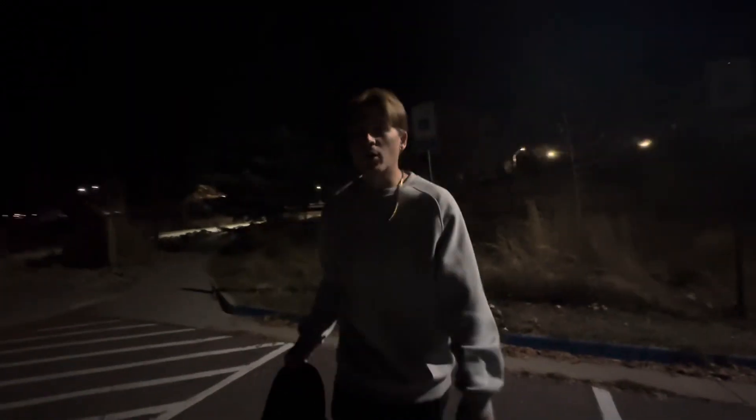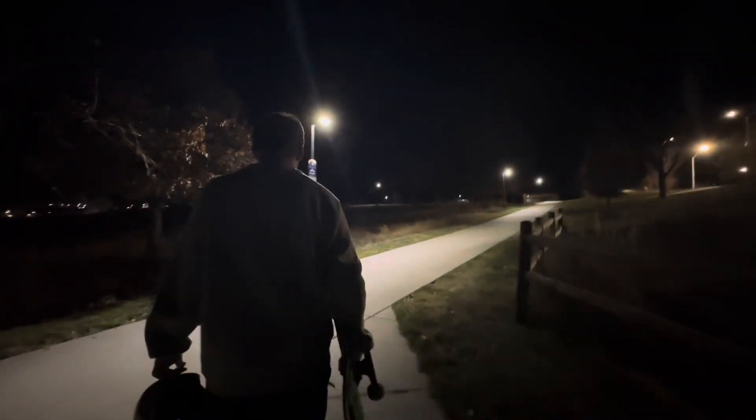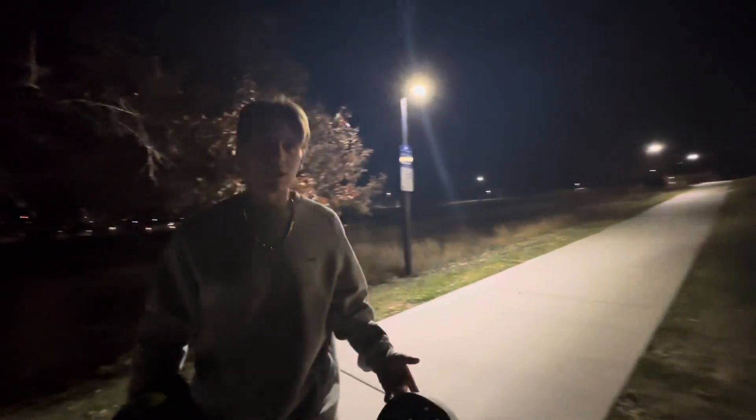They look awesome especially with these basketball style swoosh pants that I love to skate in, just rolling up to the skate park. As far as comfort goes, these shoes are extremely comfortable, and the only other test we have is the speed test.